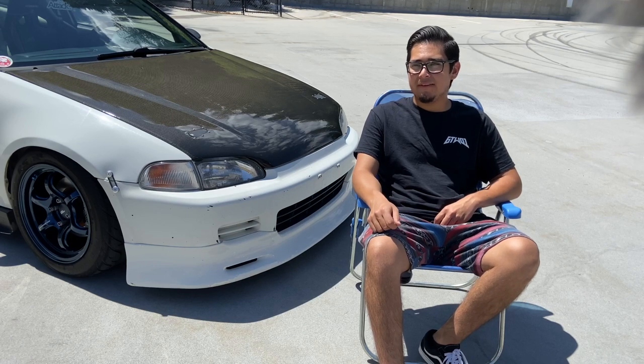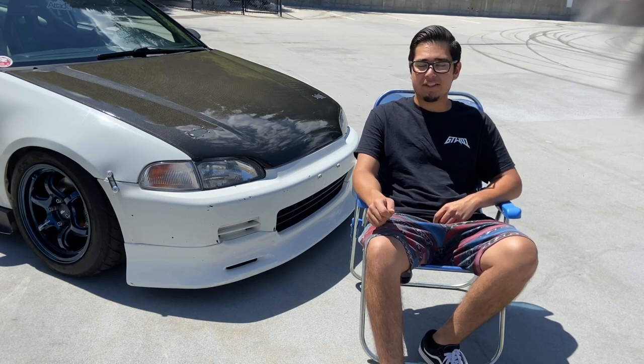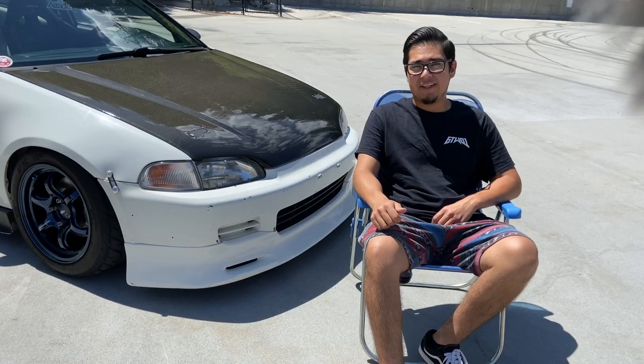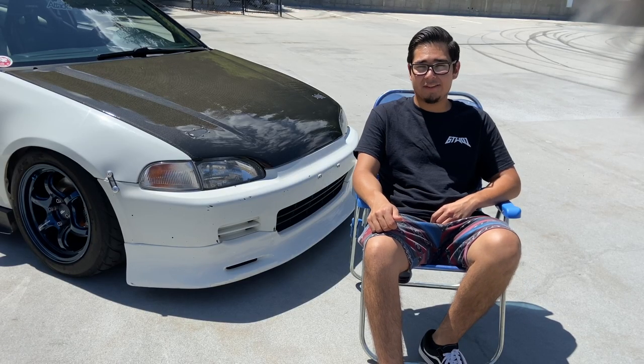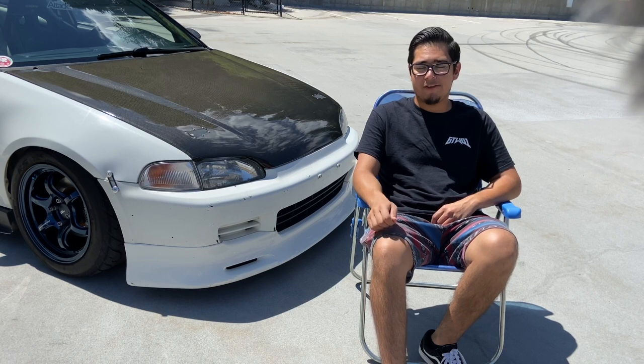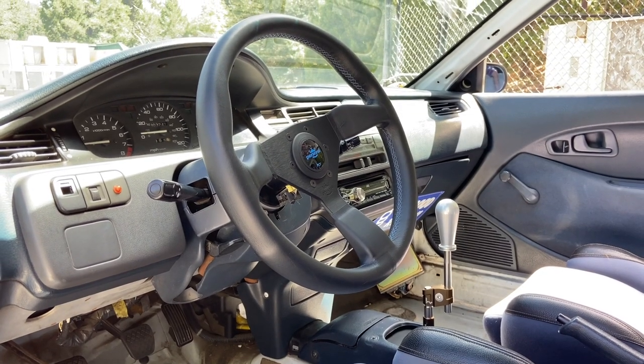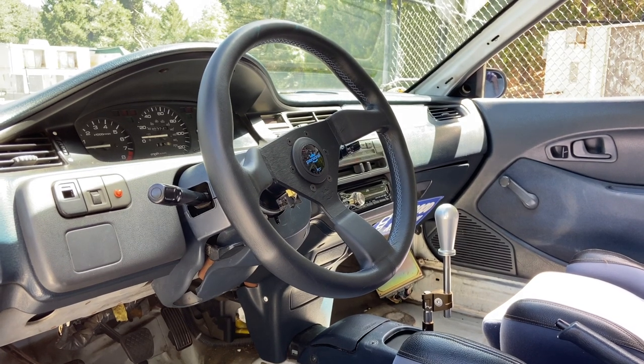My second favorite part of my vehicle — I recently installed a personal steering wheel with the Circuit Hero Hub. It was honestly the best mod you could do to your car. I should have done it a lot sooner. The car just feels so much better driving it. Yeah, I should have done it a long time ago — one of the best mods you could do to your car, honestly.